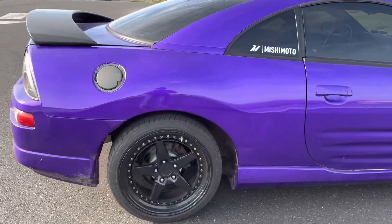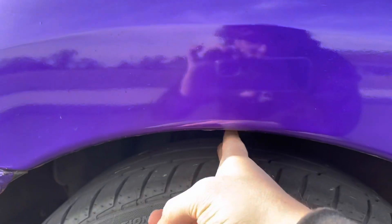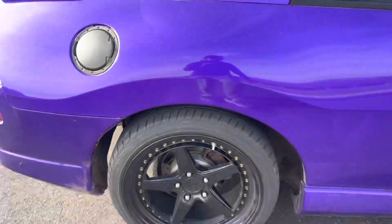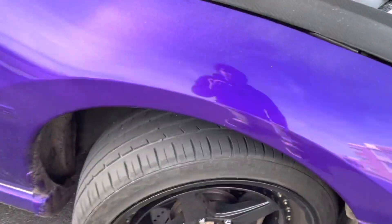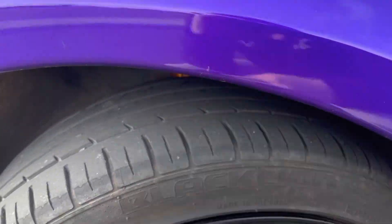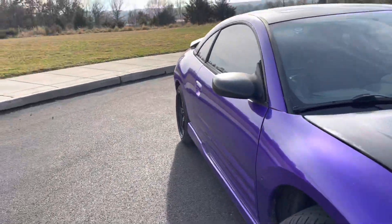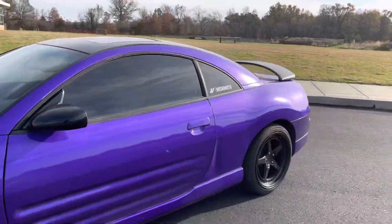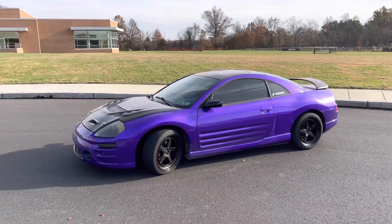Quick walk-around of the car so you can see the fitment. This used to be like a full fist gap — can't do that anymore, it's about two fingers, two and a half. You can see the coilover up in there. Up front it's about two and a half as well. There's a little bit of camber in the back, not so much in the front. Pretty much the same all the way around.